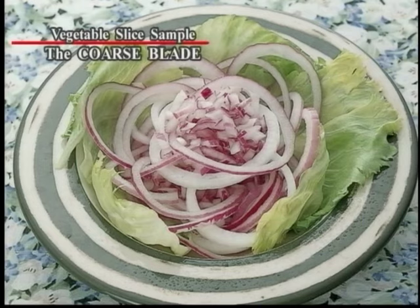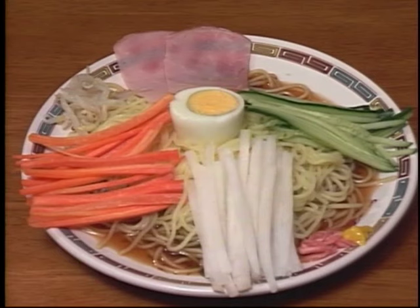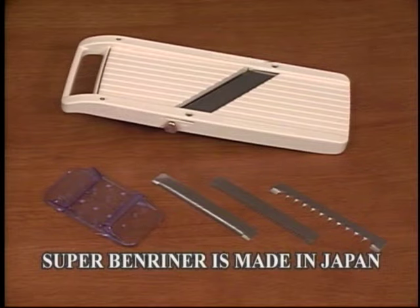Chefs all over the world love our Super Benrenner. Super Benrenner can handle all kinds of vegetables. We guarantee you will love it. Super Benrenner is made in Japan.